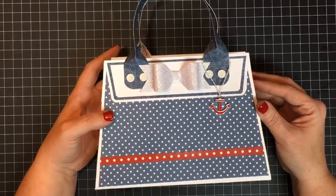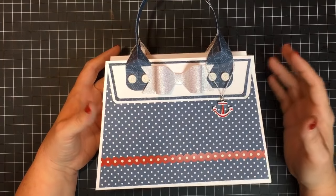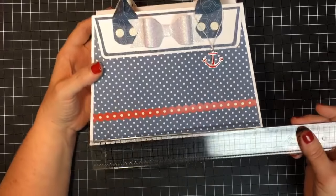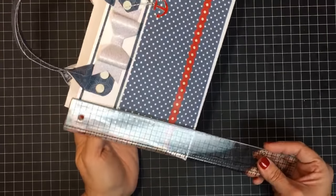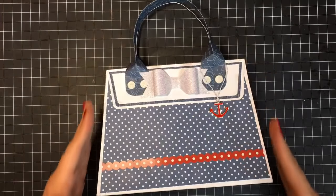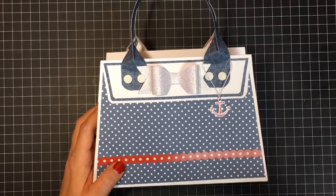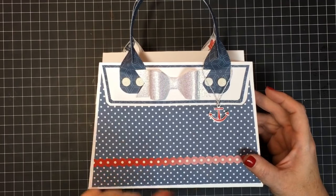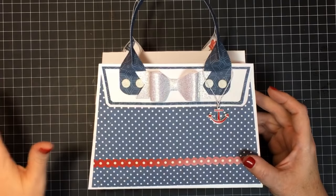I wanted to make another purse, so I looked everywhere for ideas and designs. I wanted to make something bigger, and this one is bigger. At the bottom it is eight and a half inches wide, and to the top it's six inches — so eight and a half by six. I wanted that angle in there. I used no dies — only my scoreboard, a ruler, my paper trimmer, and a corner rounder.